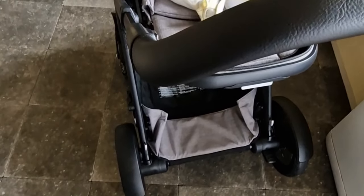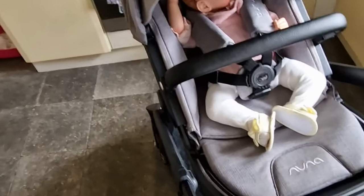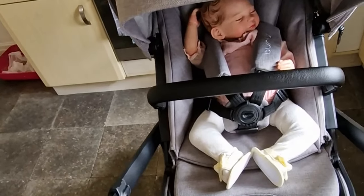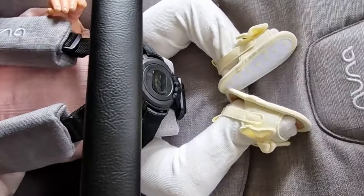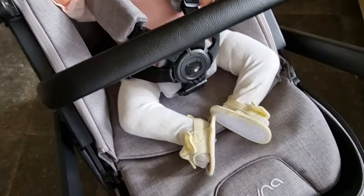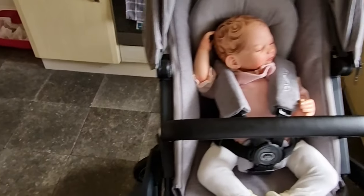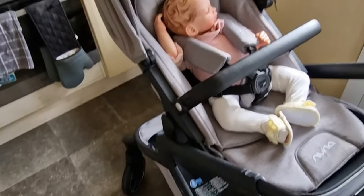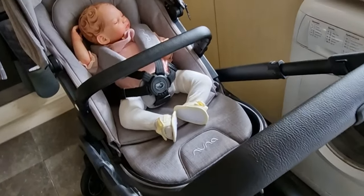Because it's a Demi Grow you can actually have another seat unit down there, or like a carry cot on top and a seat unit at the bottom if you have twins or one older child and a younger one. The fabrics are really nice, really good quality. It has some mesh at the back, so when it's warm if you unzip this grey liner, they can sit in it without the liner so they don't get too warm. It also does have a foot muff but I haven't put that on at the minute.